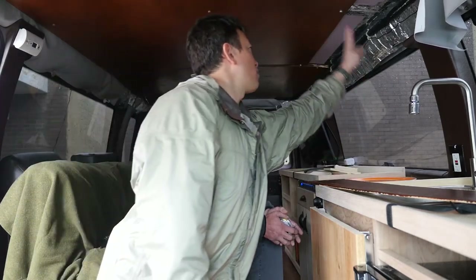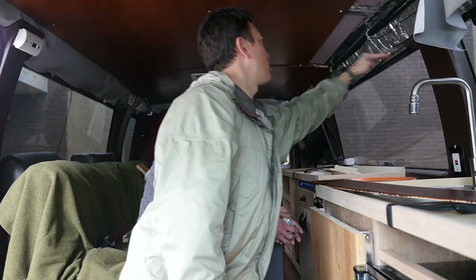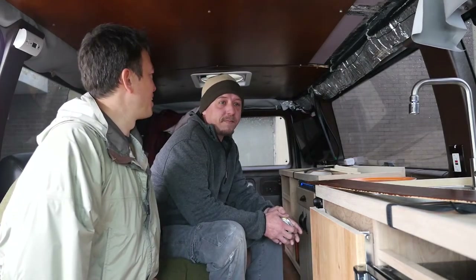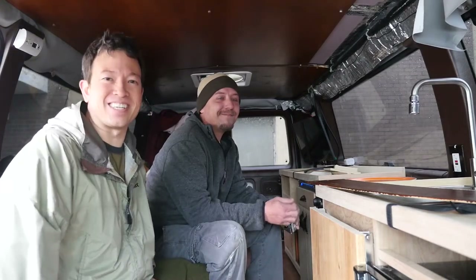We also want it to come down just enough where it doesn't cover too much of the window, so it's going to come down probably about this deep. There's also the whole mounting issue, so yeah, a lot more brain power needed. All right, let's get started - we'll show you guys in high speed, here we go.